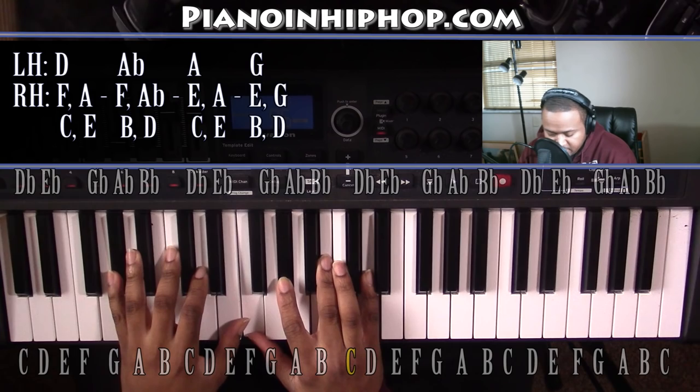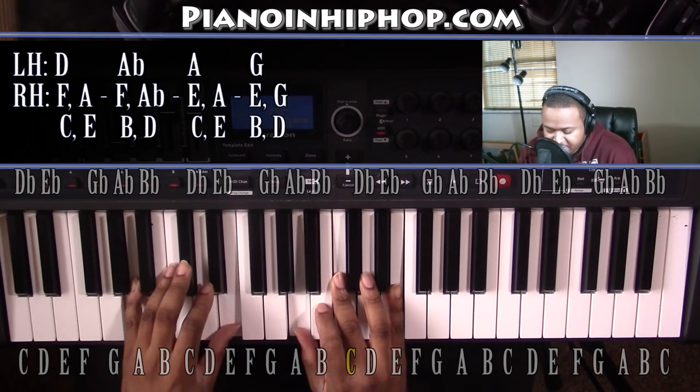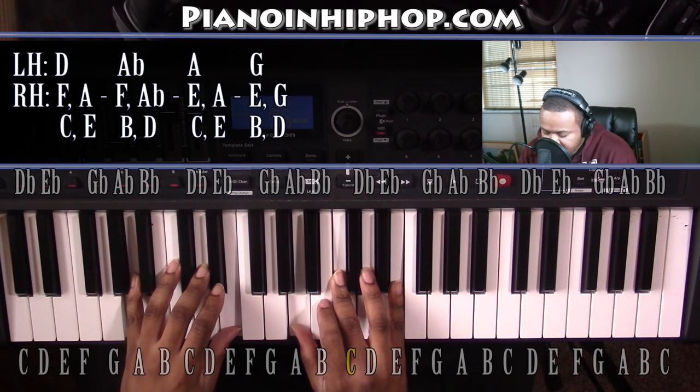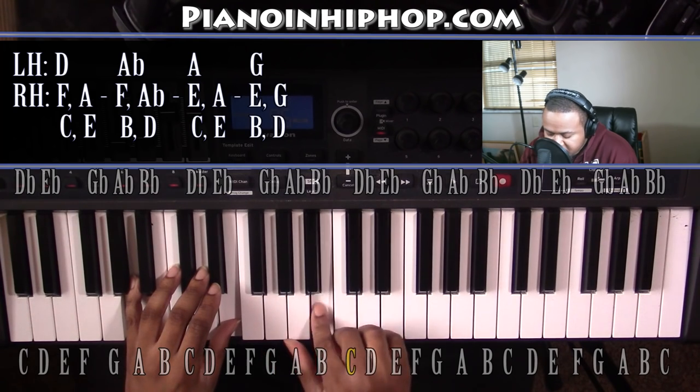Going up to an A minor chord. Left hand you have an A and an E, right hand you have an A, C, and E. And on the next chord it's just going to be a G major chord over an A, or an E minor 7 chord over an A bass. All you need to do is move your right hand to a G major chord — right hand you have a G, B, and D.